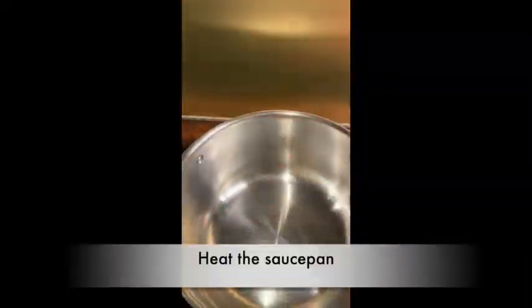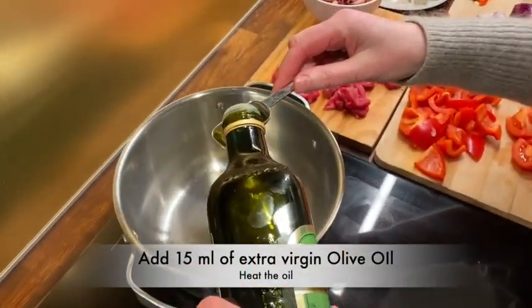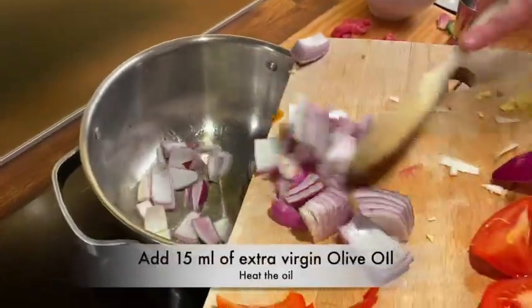Add extra flavour with coriander, and extra garlic if you like it. Heat your saucepan first, and then when it's heated add your olive oil. Shake the saucepan round to heat the olive oil.